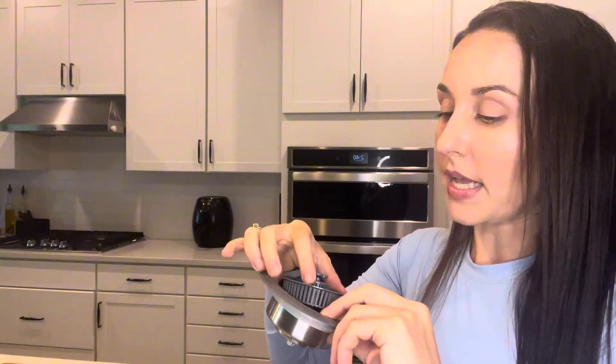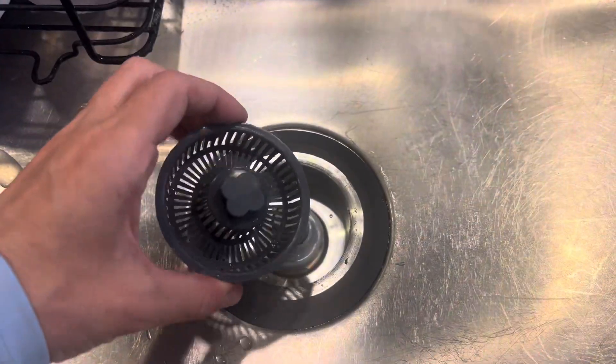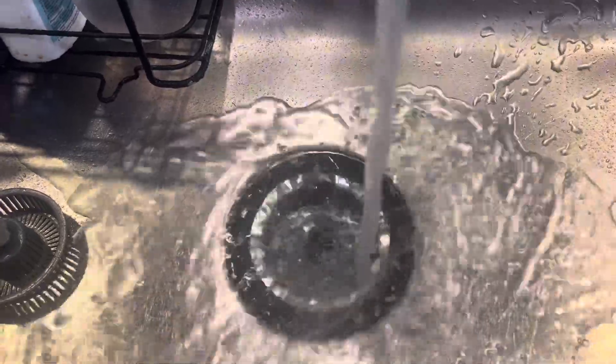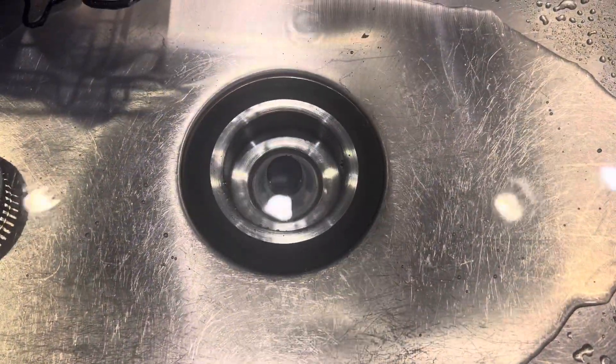So three different ways to use it. Here's a quick demo. I put the strainer in — it's so lightweight and easy to take in and out. And then I popped it down so that all the water can stay in the sink, and then easily popping it up to allow the water to drain.